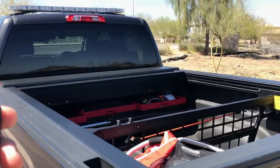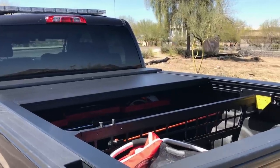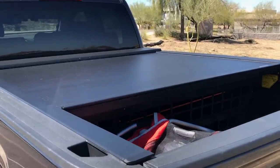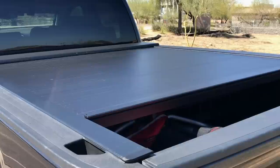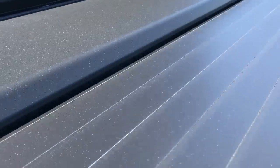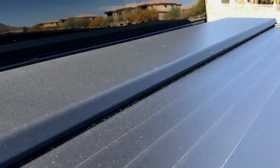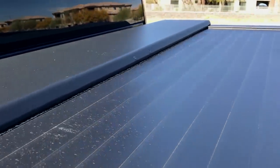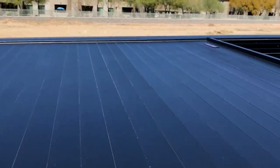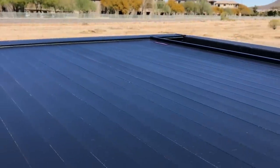Another nice thing about this cover is it comes with two key fobs, so I can keep one in the truck and one in the house. It also has a safety mechanism: if something were to get between it and the tailgate, it would stop and reverse to free whatever is stuck. It also slows down in the last foot or so of operation so it's not just slamming into the tailgate. As it's closing, you can see a little brush that keeps leaves and debris from finding their way inside the bulkhead itself.